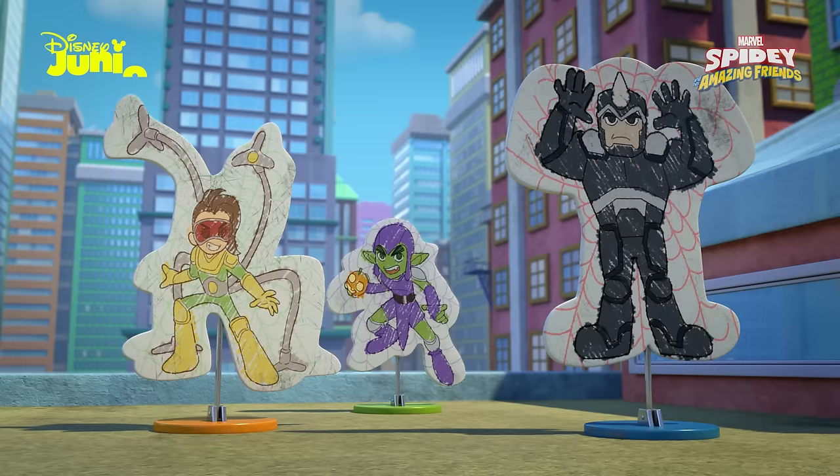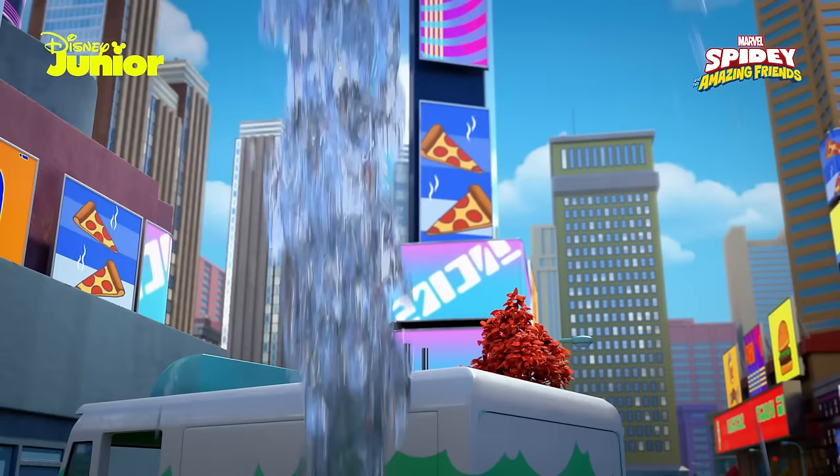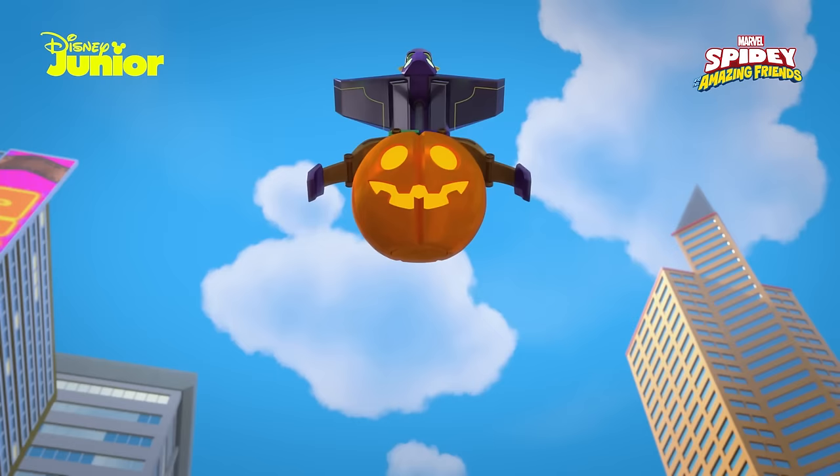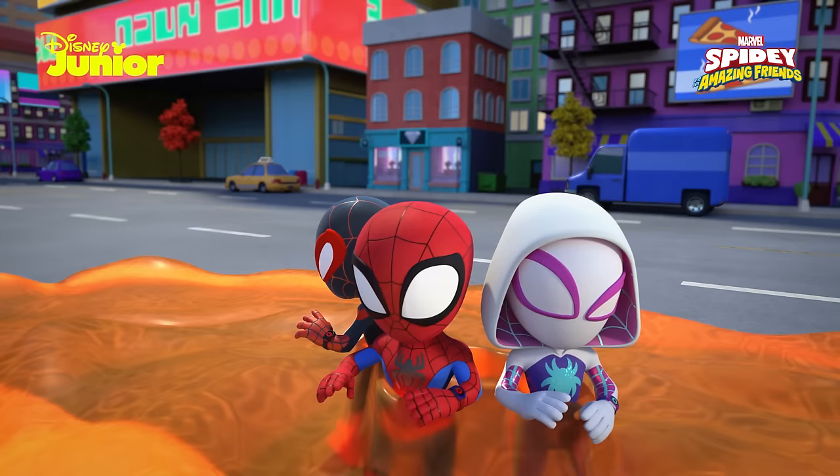Spidey has discovered a new formula for the super team that would make the webbing so much lighter. But when they test it, they realize it only shoots foam. At that very moment, the Green Goblin captures them with his giant slimy pumpkin and locks them in the lighthouse.